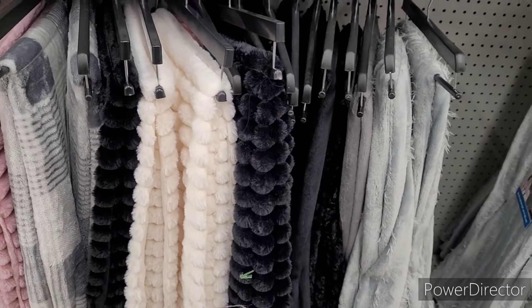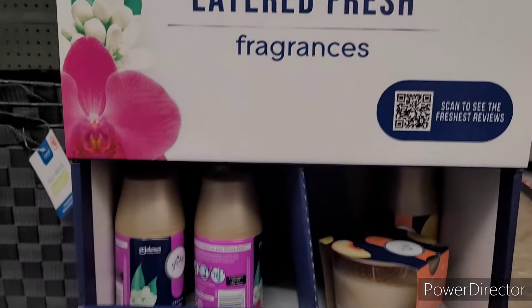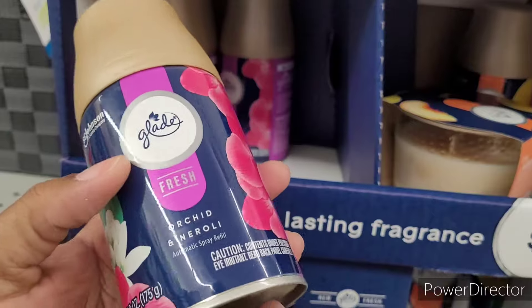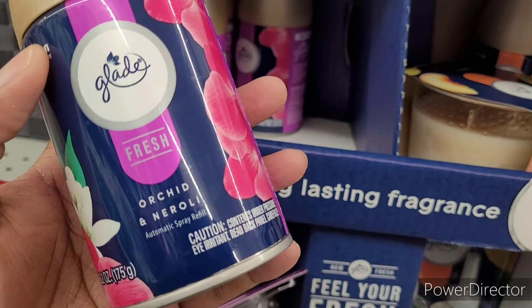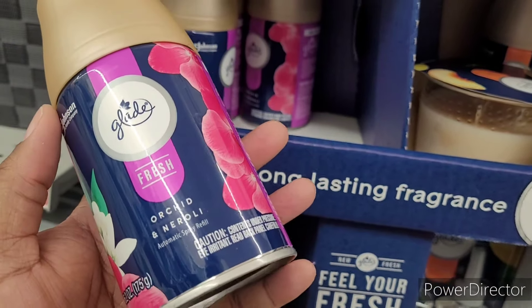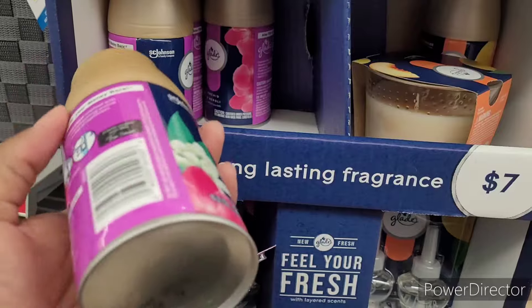Alright, I wanted to look at this new Glade 'Fresh — Set the Vibe with Layered Fresh Fragrances.' I love the packaging. This one is Orchid and Neroli — I like that. I don't know what it smells like; it seems like it needs a little scratch-and-sniff on there.